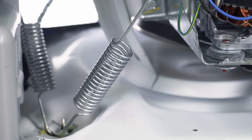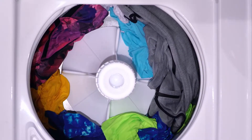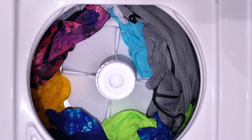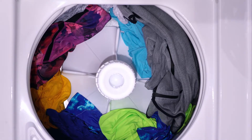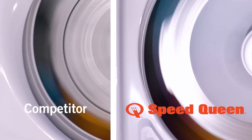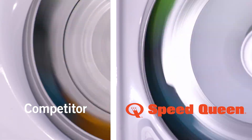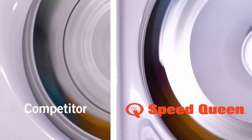That feedback ensures the load is equally distributed around the basket before we go into spin — making sure tangles aren't occurring, no balls of clothes on one side versus the other. This does a really good job at distributing the load before we go into spin. The benefit a customer should realize from a balanced load is less noise, less floor vibration, and less machine shaking.